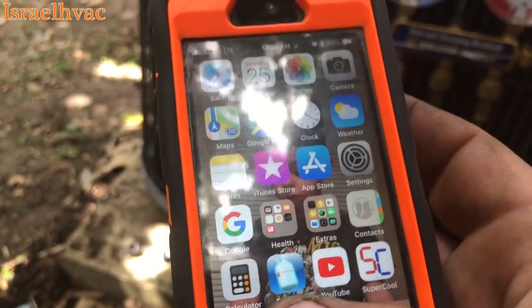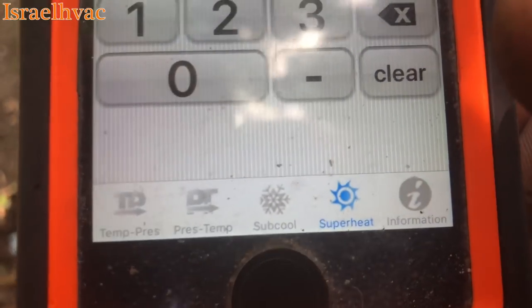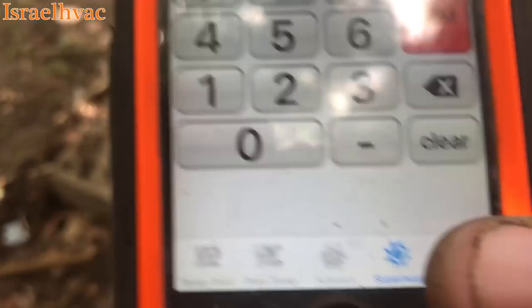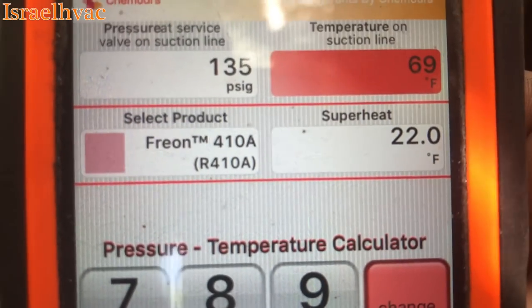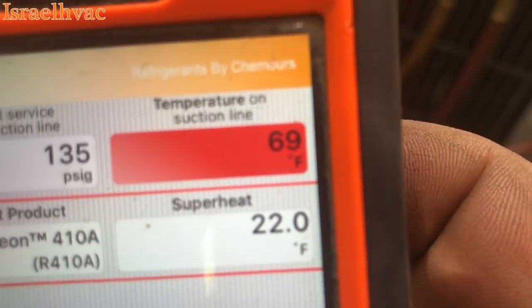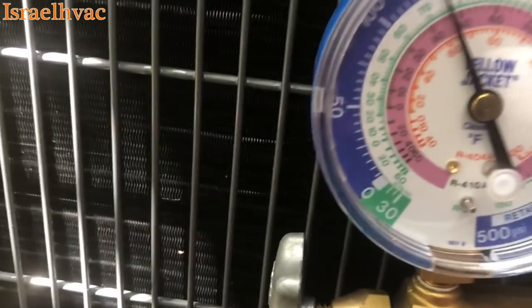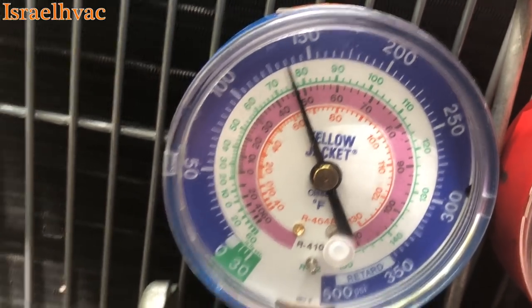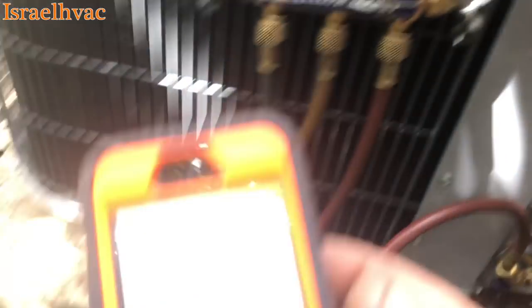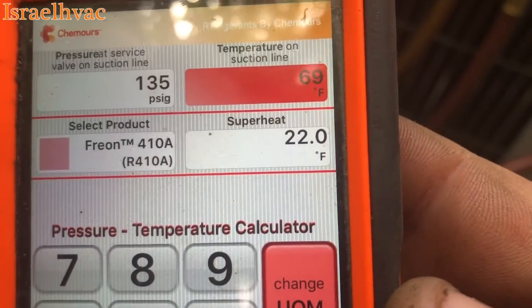There's an app right here called PT Calc. You click it and there's a bunch of different options: temperature, pressure, subcooling, superheat. I'm on superheat and I have 410A as my refrigerant. Pressure at the service valve on the suction line is 135. Suction line temperature is 69, and that gives you 22 degrees of superheat. So you can see we're running 135 on suction and 69 degrees on the suction line, and it gives us a superheat of 22.